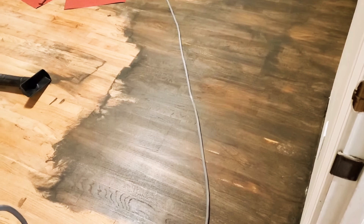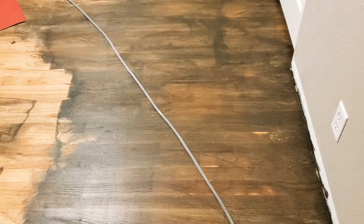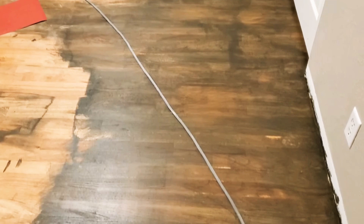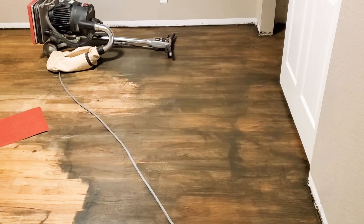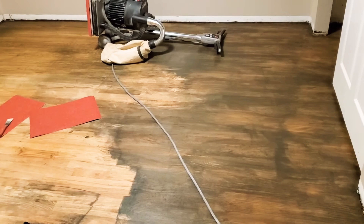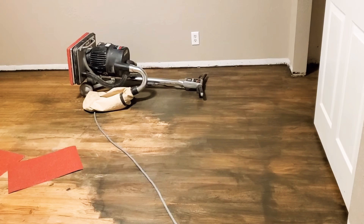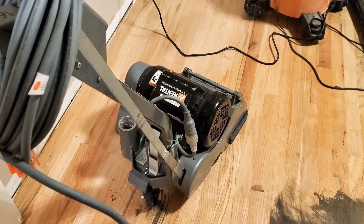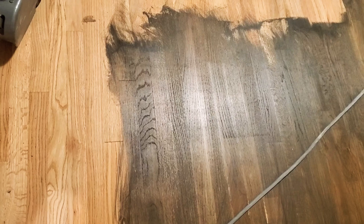All right, this was a disaster with a Minwax water-based stain. We were doing 65% Jekyll Bean and 35% Classic Gray — as you can see, it is horrible. If you are not familiar with this product and have not used water-based stain before, please do not use it. Now we have to end up renting this sander for another few days, and also the drum sander, to get rid of this color.